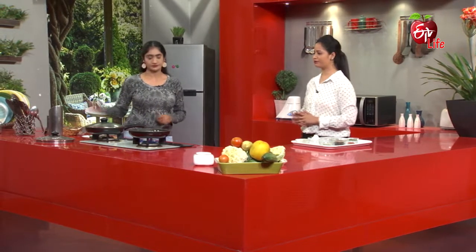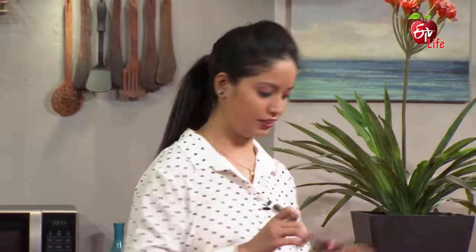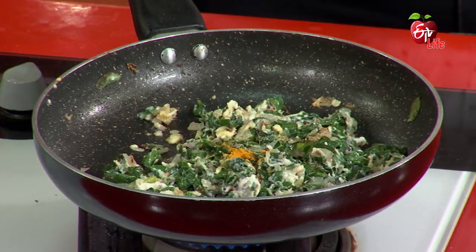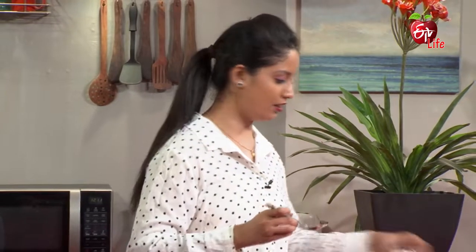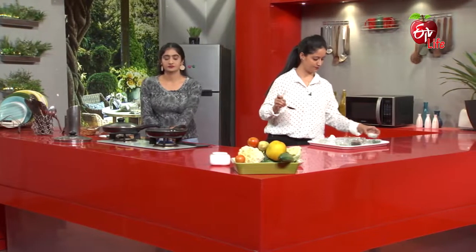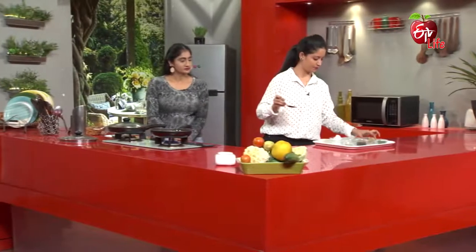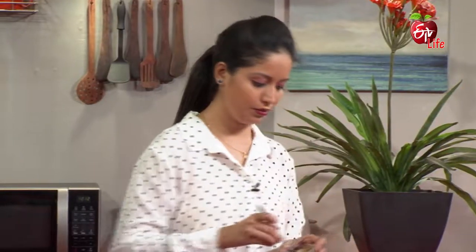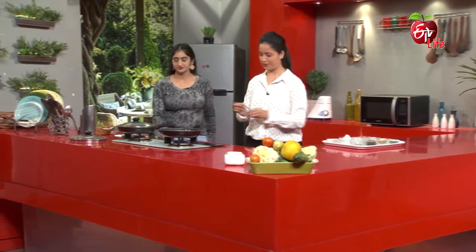Next, add a spoon. Add a little salt. Add dhania powder, jeera powder, and finally garam masala.